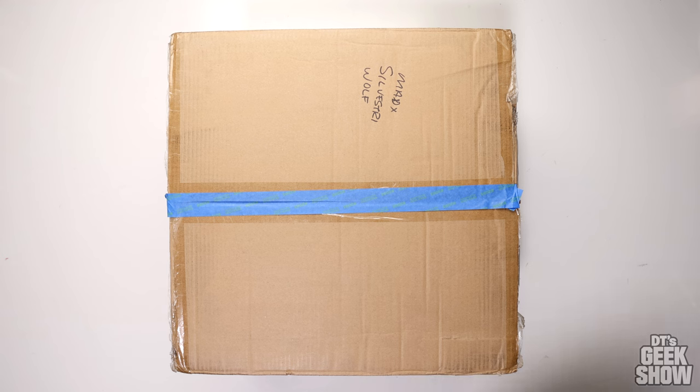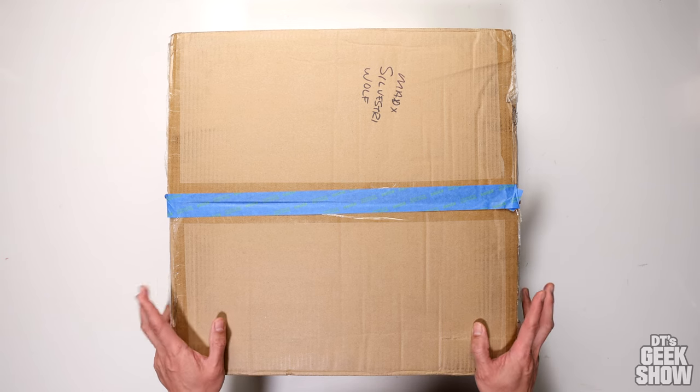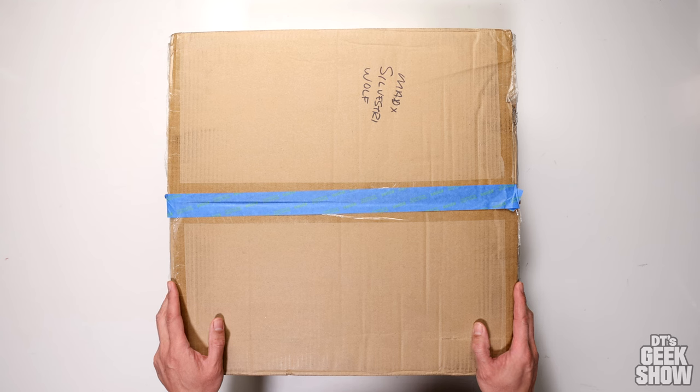Hey guys, DT here with a quick unboxing video. This is something I just brought home. I picked this one up from a fellow collector looking to unload it. It happens to be another Wolverine statue.